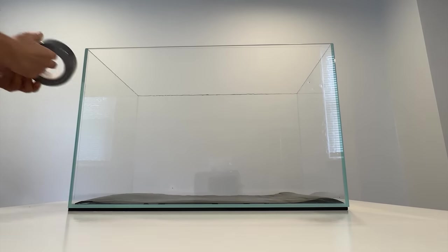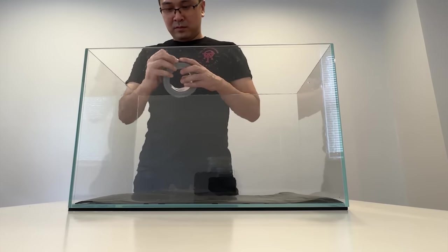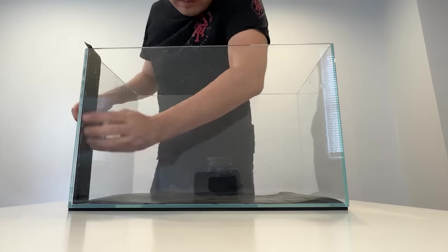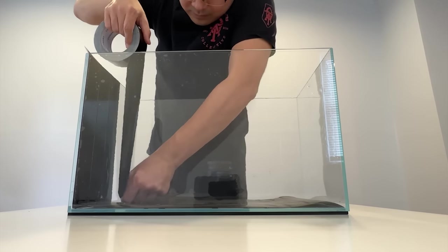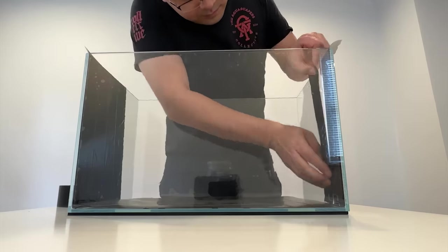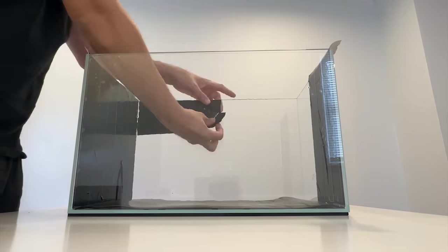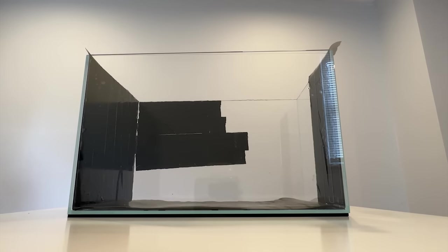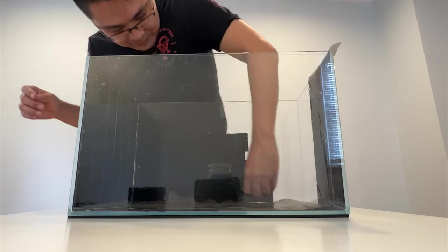Next I'm bringing out my secret weapon: waterproof duct tape. This serves two functions — first, blocking out unnecessary side reflections, and second, allowing me to attach rocks to the side of the aquarium itself, anchoring hardscape. It also protects the aquarium during design and won't be visible in a contest photo. We're also using it to map out the general layout of the design. You can cut away or add pieces as you go with an exacto knife, being very careful not to scratch the glass.